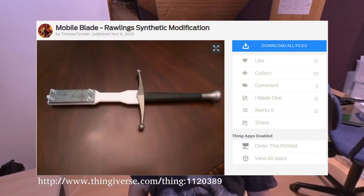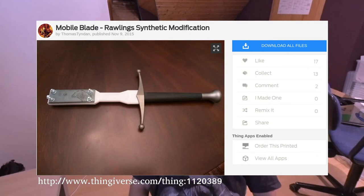Checking the video again, I noticed there is a Thingiverse link attached to print your own Mobile Blade. Fantastic! All I'd need after printing are some screws, a rod, some RDA spare parts and time. Some of that stuff I had laying around. The rest could be bought for way cheaper than the commercial Sting variant.